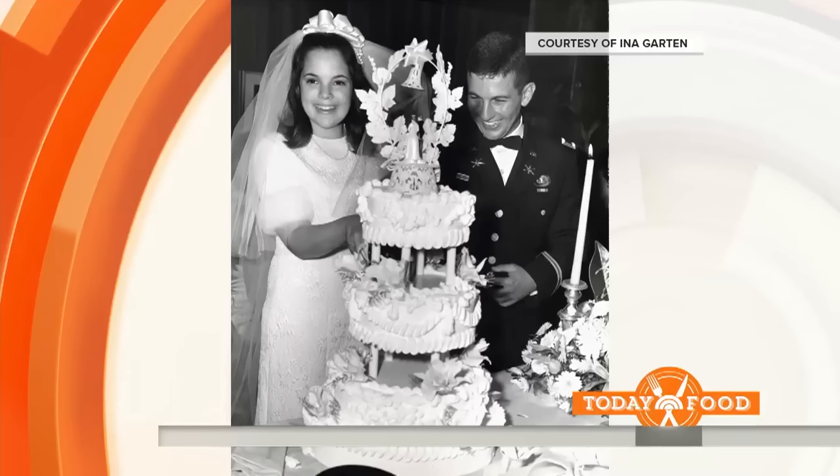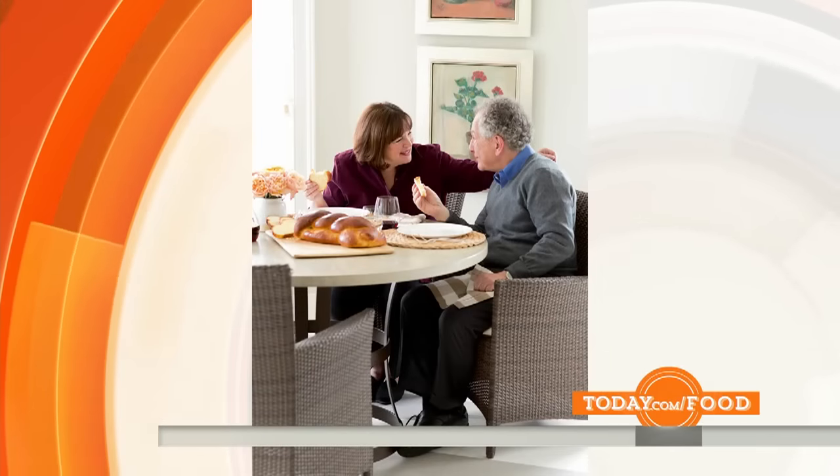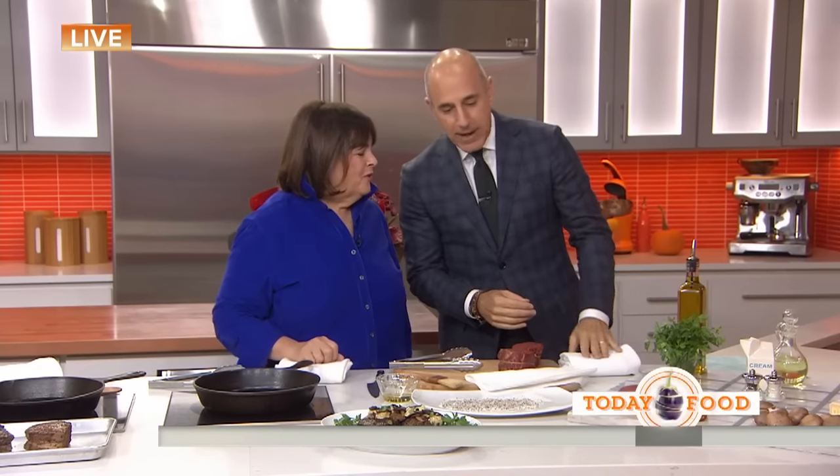After 48 years of marriage, Jeffrey finally gets a cookbook? He does. Is food one of the secrets to a long, happy marriage? I think what it's really about is that cooking for him really is what my career was about. He loves what I cook, he encourages me, and that's how I started cooking. And I just love doing it. After 48 years, does he tell you when he doesn't love something? So far he hasn't told me he doesn't like anything. I think he thinks I'll stop cooking for him.